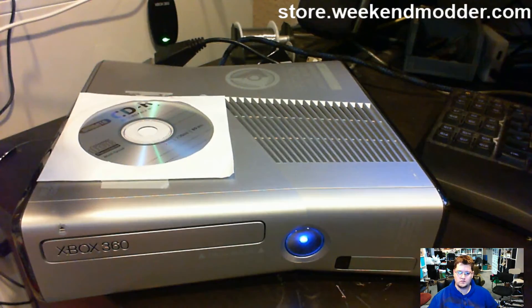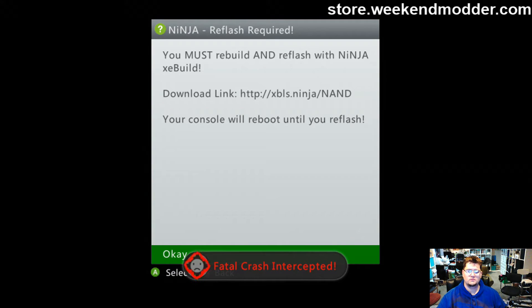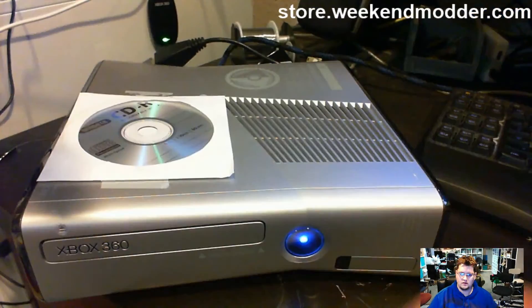I just spammed the heck out of eject. 'Fatal crash intercepted' — it's still doing it. So the other method of rectifying that situation — might as well make a tutorial video out of it.